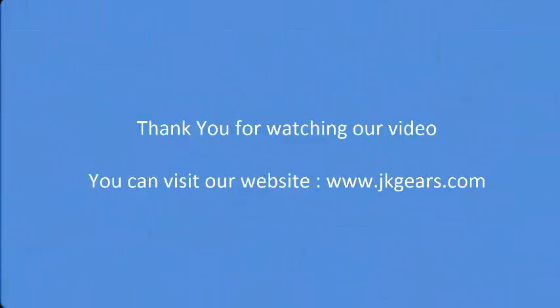Thank you for watching our video. You can visit our website at www.jkgears.com.